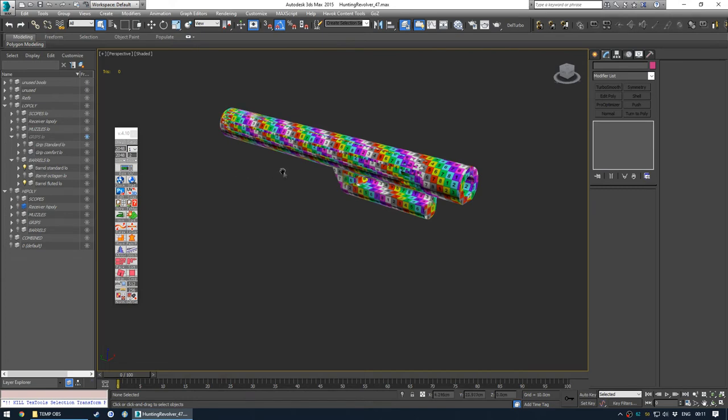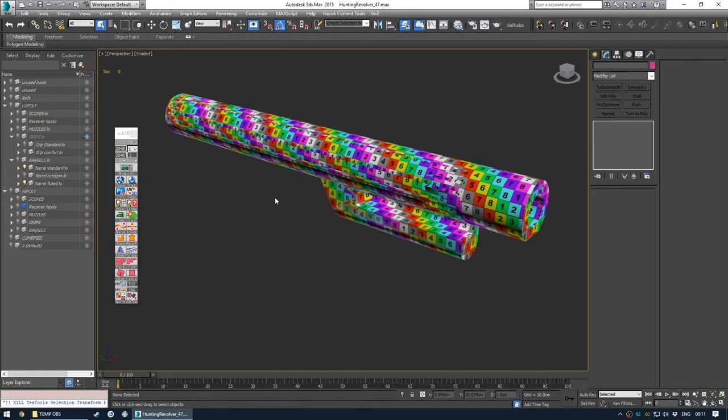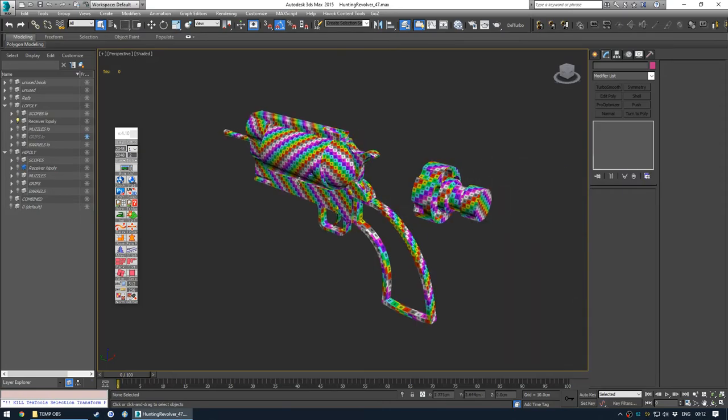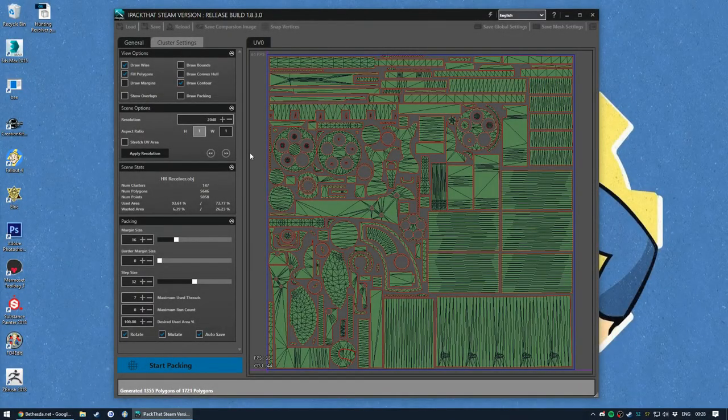I think next I'll be showing iPack that if it works, and then the actual baking in Marmoset. So I loaded the mesh - I had to export it as an OBJ, so I loaded it in iPack that. You can see the wasted area. I think I said 15% - I can't actually remember if this is actually a good wasted area or a really bad one. Without the margin size - that's another name for the padding in between each shell.